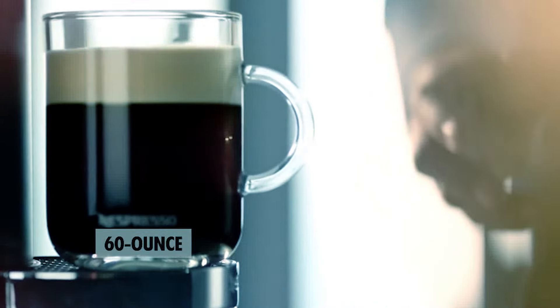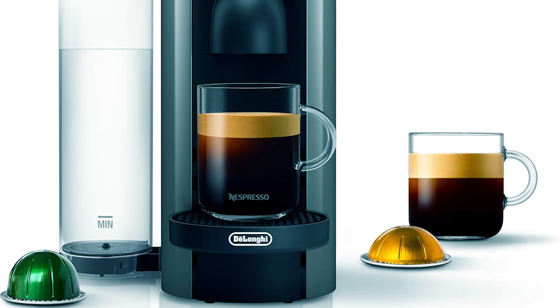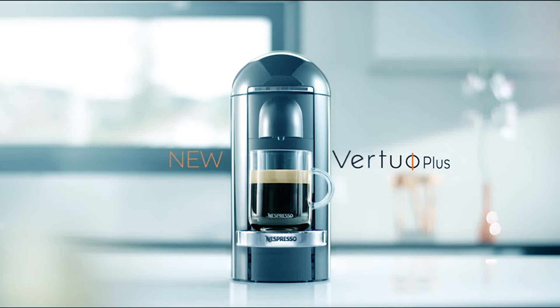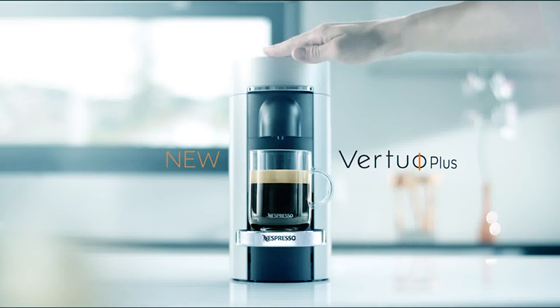Featuring a roomy 60-ounce water tank, it can make up to 5 cups of coffee. It has an adjustable tank, as well as a vertical design that allows it to achieve minimal storage space. The cup holder is also adjustable, and the water reservoir can swivel in order to fit into compact spaces.